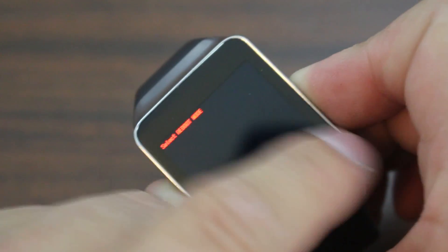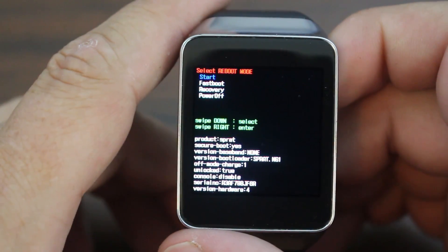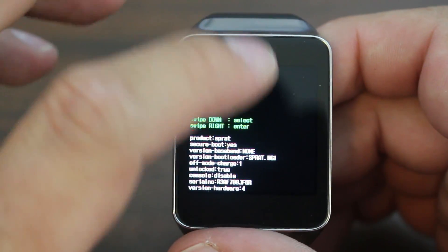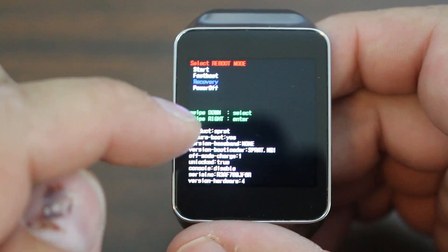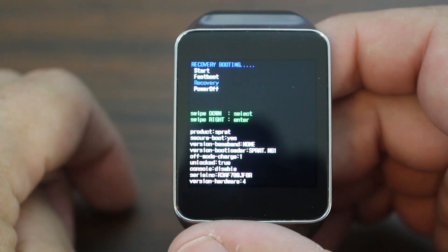There it is. So do two swipes — sometimes it might take two. There you go. That's one swipe I did and it actually got into it. And now you're in bootloader mode. So that's easily how to get into bootloader mode. From here you're just going to swipe down once, swipe down again, and then it highlights recovery in blue. Then you're going to swipe across, and that's going to boot to recovery.